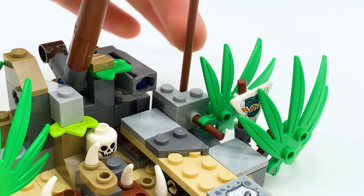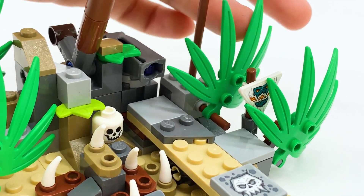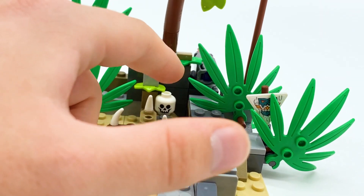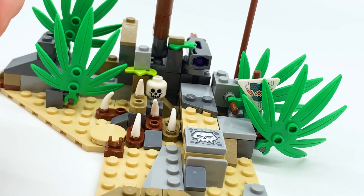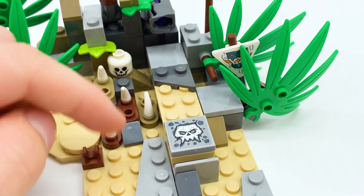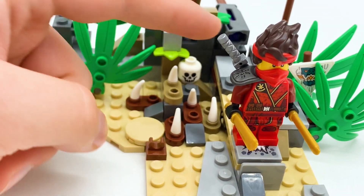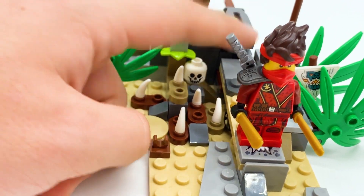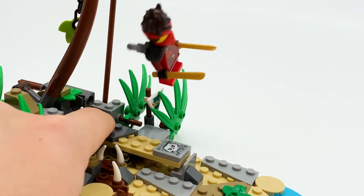Behind it there's another piece of foliage on this little wooden bar piece, and this piece is really easy to rotate — it's meant to spin. If you want, you could have it up like this. It somewhat covers this little trap right here, though it doesn't do much to do so because there's this giant skull sticker. Speaking of the skull sticker, this is another play feature. The skull is meant to represent 'don't step on this,' because if a character steps on it you push back here, and it flings the character off like this.